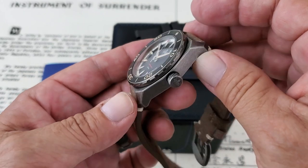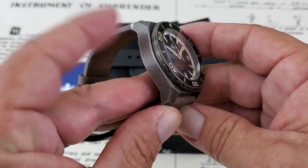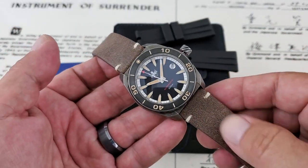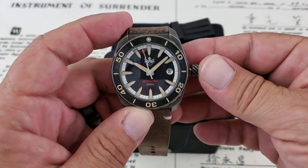You guys can see this is an aged steel plating they've used on this stainless steel case, and I really, really love the looks of it. Also, they've moved to a really nice full-grain Italian leather strap. These are truly Italian-made full-grain leather straps, and they're super, super supple and comfortable.